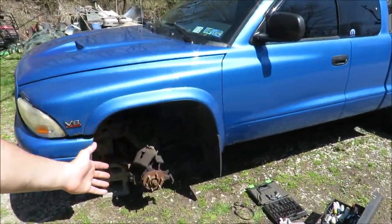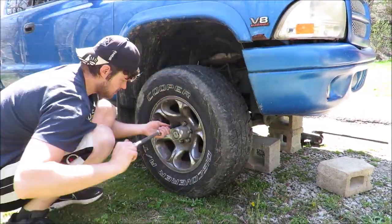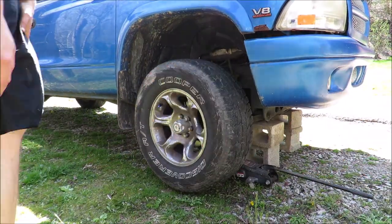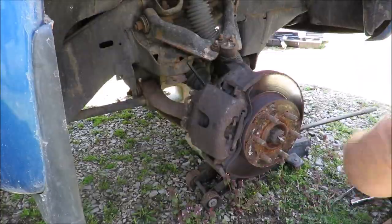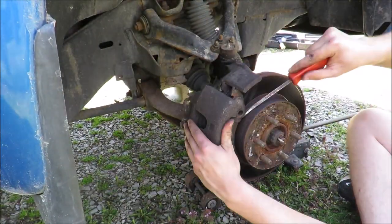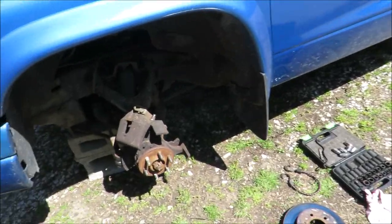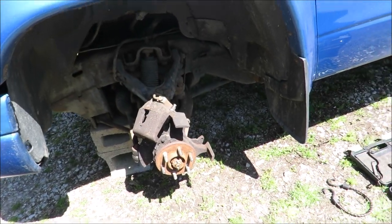We finally got everything off the driver's side. The next step is to prep the caliper for paint, but before we do that let's hop over to the passenger side and get all that knocked off real quick. We time-lapsed that. Now that both sides are off we can start prepping these calipers for paint — going to use the wire wheel on the grinder and knock off as much rust and debris as I can.